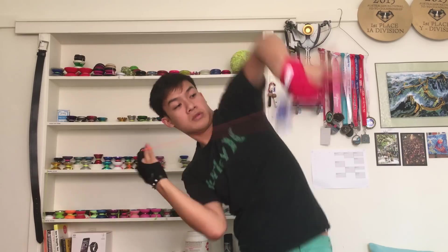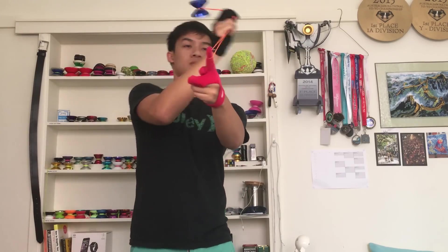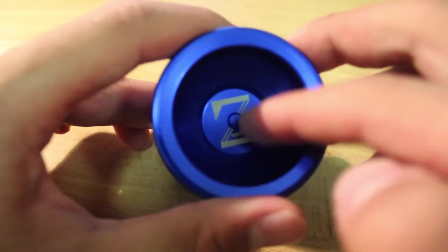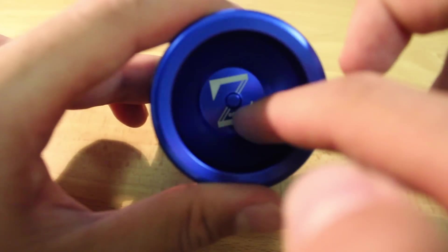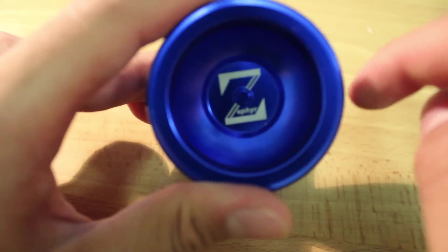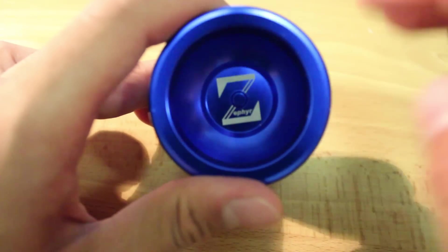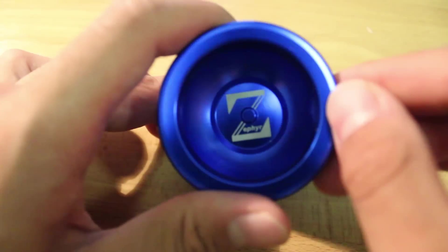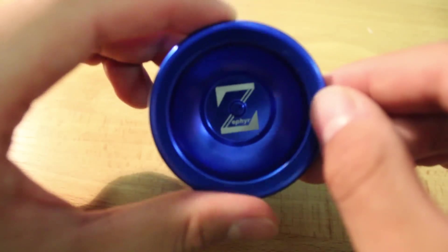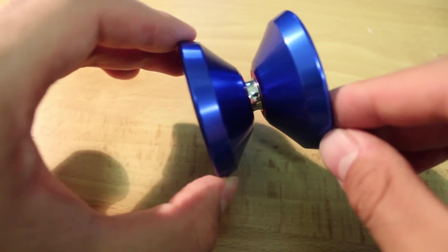One thing I'd like to point out: the glossy finish doesn't make it the best for grinds. I don't really grind with this yo-yo very much because the finish doesn't really allow for a wide scope of grinds. It can do some horizontal finger grinds, but this laser engraving here hinders you a little bit. It's still possible, but it will generally last an average kind of time — there's nothing phenomenal about the Zephyr's ability to do horizontal finger grinds.